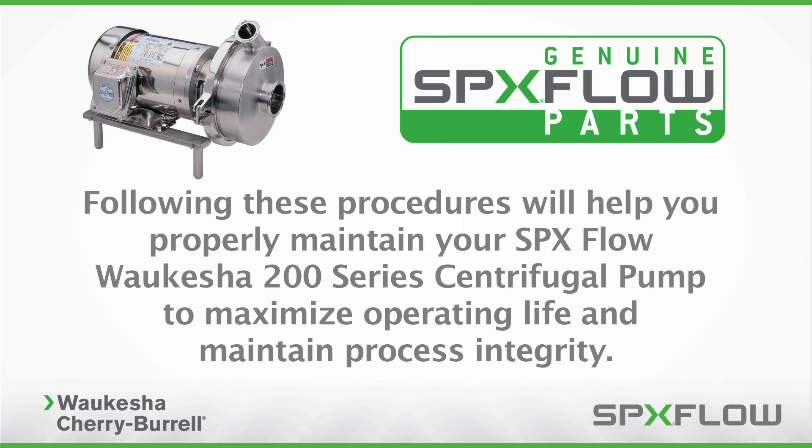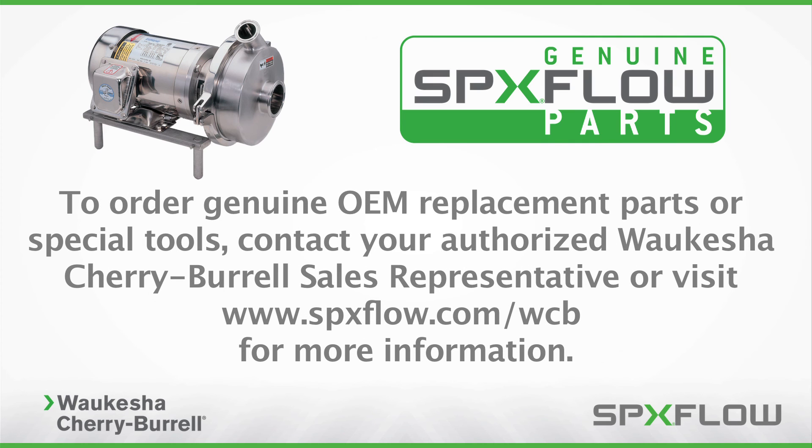Following these procedures will help you properly maintain your SPX Flow Waukesha 200 Series centrifugal pump to maximize operating life and maintain process integrity. To order genuine OEM replacement parts or special tools, contact your authorized Waukesha Cherry Burrell sales representative or visit www.spxflow.com/WCB for more information.